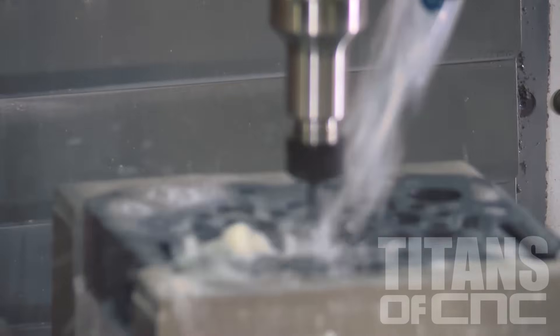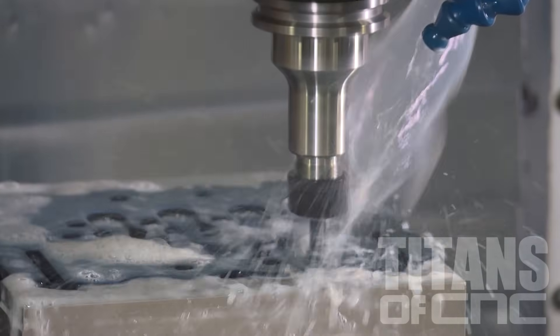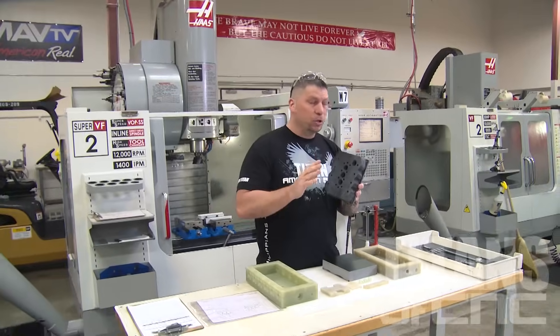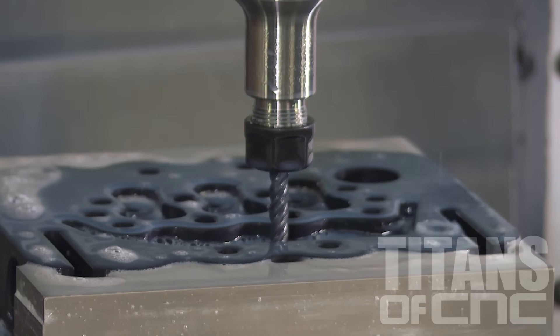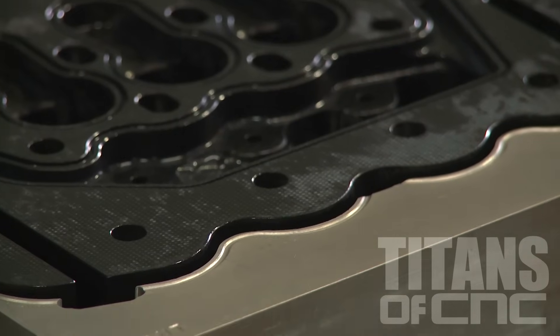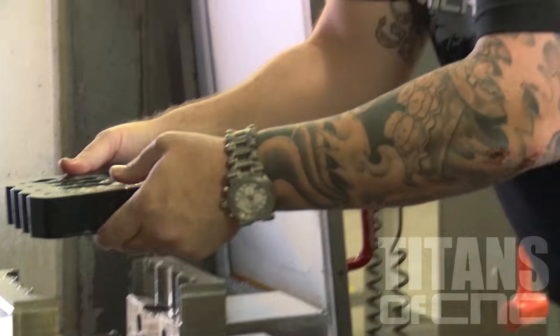This finish right here is right off the machine and it's close to probably a 32. It's nice and smooth. It's not something you normally would see, because you've got to think you're dealing with fabric and resin put together, so to create that finish is a thing of beauty.